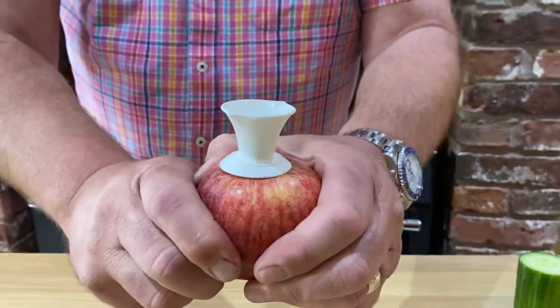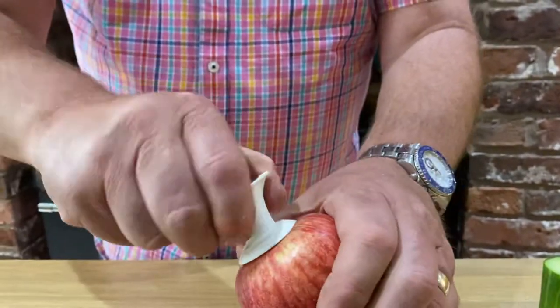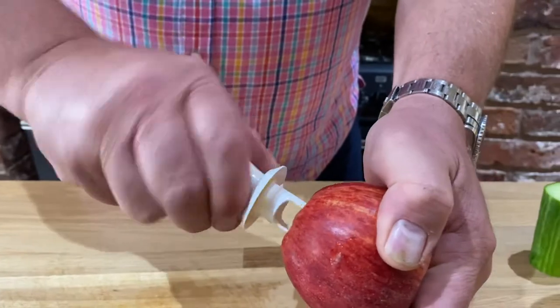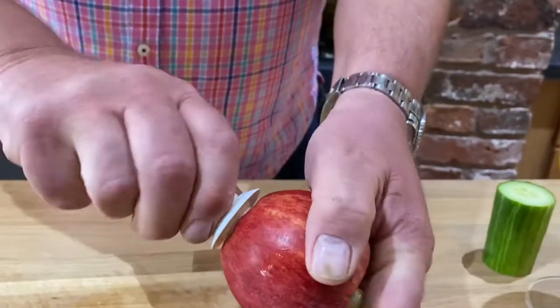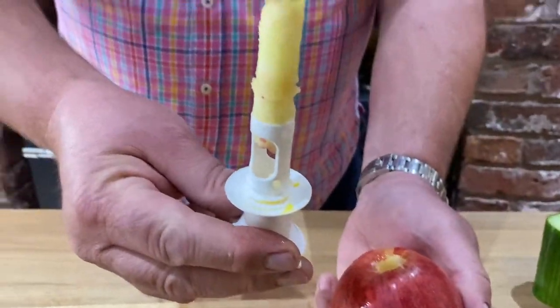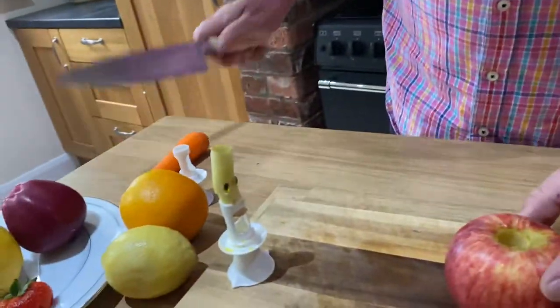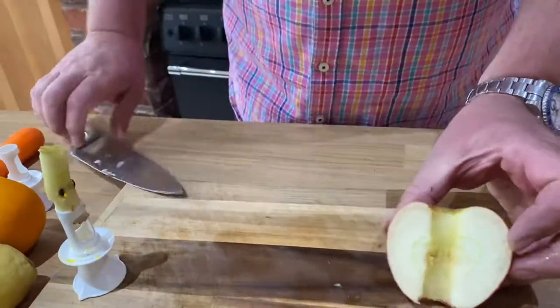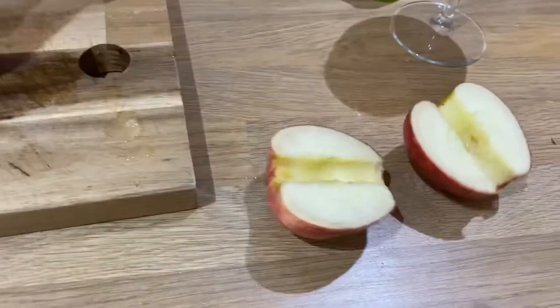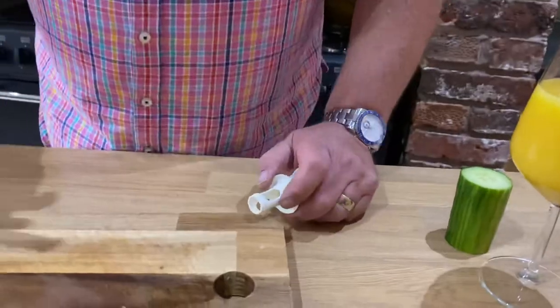Now don't try and squeeze this to get apple juice, because you'd need the muscles of Popeye. However, if you take it out that side and then push it in from the bottom — not only have we got one of the world's smallest juicers, you've now got an apple corer, as you can see just there. The proof of the pudding is in the eating — there's your apple, perfectly cored.